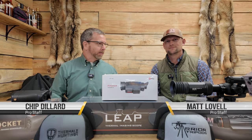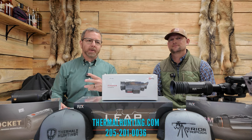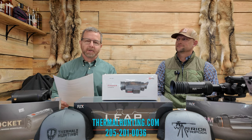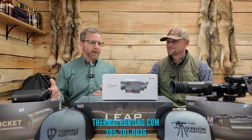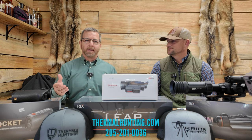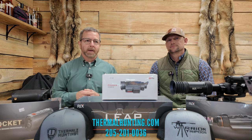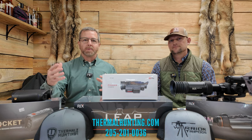Hi guys, Chip Dillard and Matt Lovell again with ThermalHunting.com and Warrior Tripods. We just wanted to talk about a few of the products. We've had questions asked about what is the best entry-level thermal scope and what is the best entry-level scanner. We thought we'd talk about a few of the products available here at ThermalHunting.com in Warrior, Alabama. The website is where they sell a lot of stuff, but you can also come in to the store and put your hands on items and get to look through scopes and scanners.